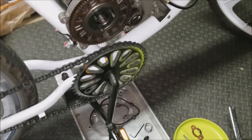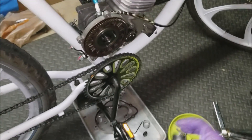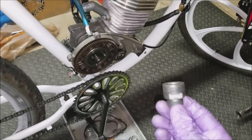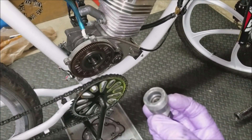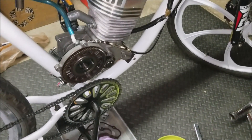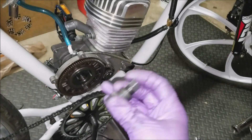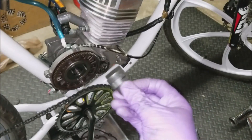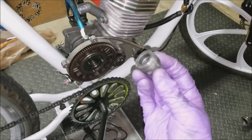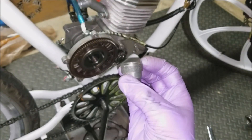Next, you want to make sure that if you haven't already purchased one of these, you go online and get one of these gear puller/remover tools. It not only removes the gears from here and the drive gear, it also removes the sprocket on the other side, so it's a multi-purpose tool. It only costs about five dollars.